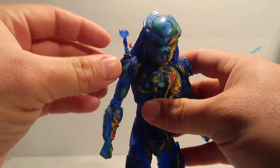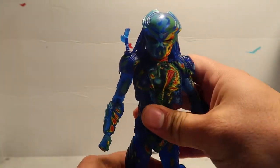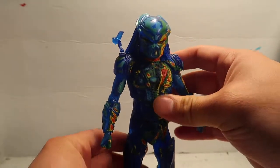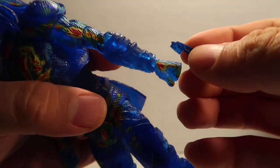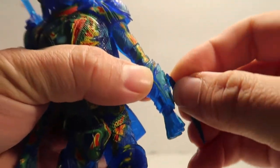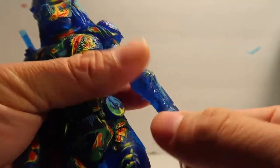By the way, I used to have dreadlocks back in the day. Anyway, there's a little pistol — it's pretty clear. And all it comes with is a little dagger. It's supposed to attach to something here. See if I can get them in there. There we go.